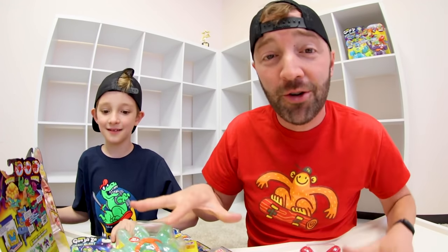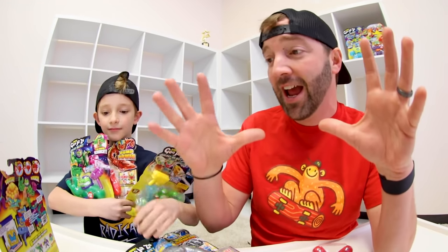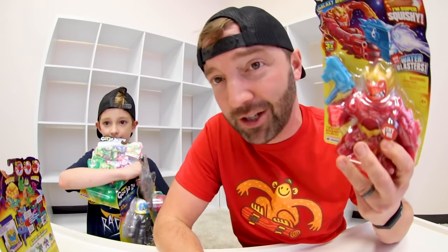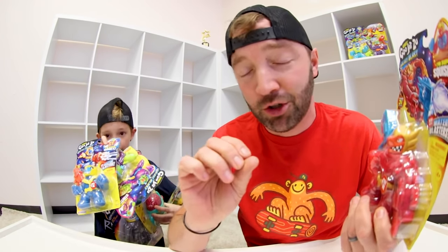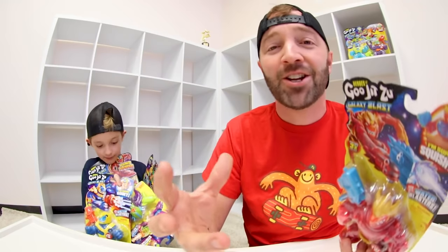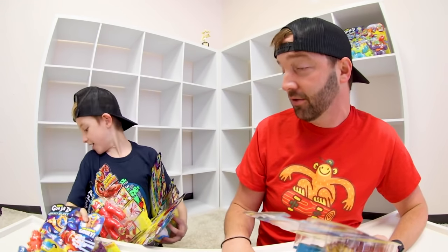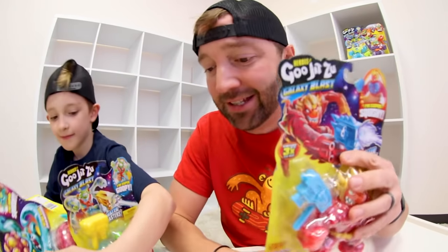We have the new Goo Jitsu action figures. There's two different kinds and we're going to show you both. And oh my gosh, we're going to have fun with these. If you do not know what Goo Jitsu is, it's a great day for you — these are the ultimate squishy, stretchy, fun action figures like no other.